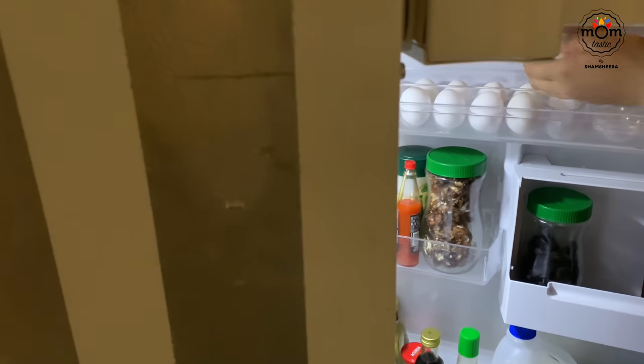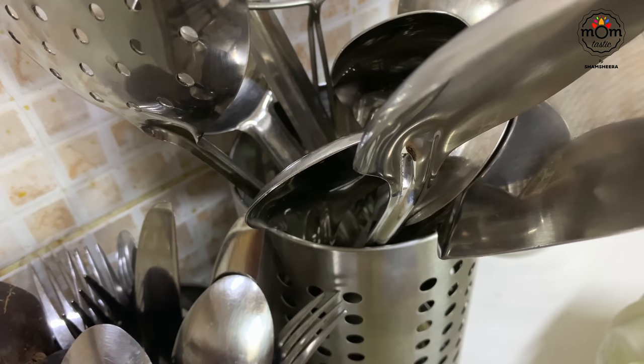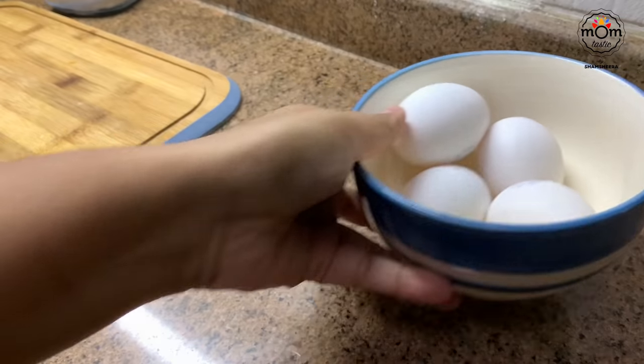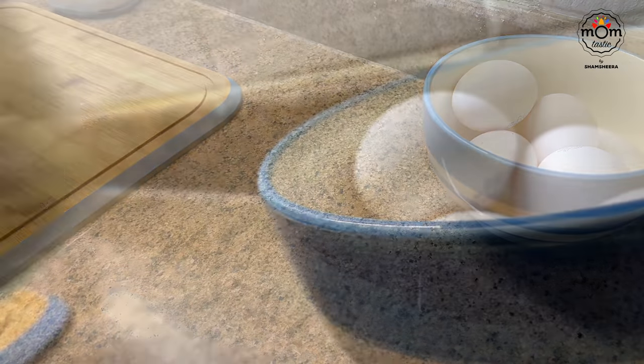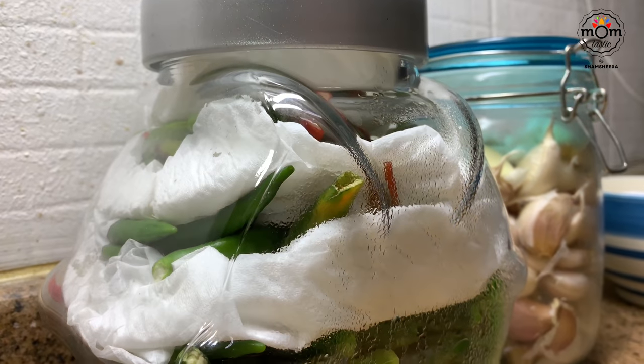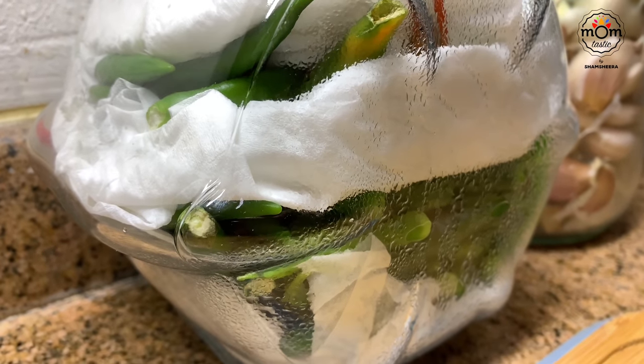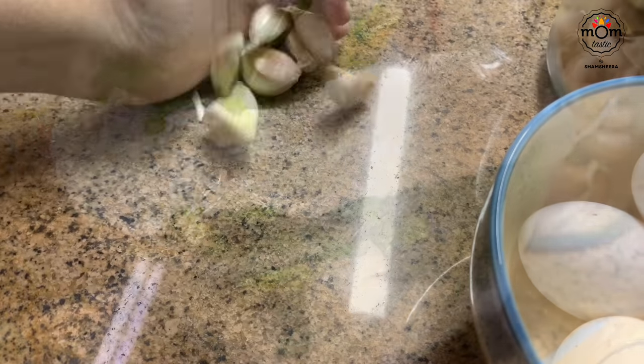I made egg noodles from scratch. I didn't have all the ingredients needed for perfect Chinese noodles, so I used whatever was available. Also, if you have a lot of green chilies, store them in a glass jar layering tissue paper in between — they stay fresh for at least a month.